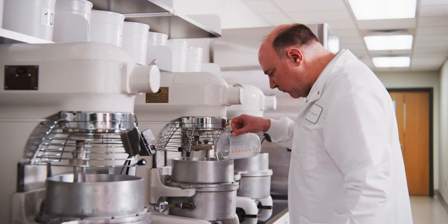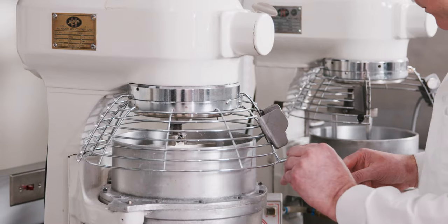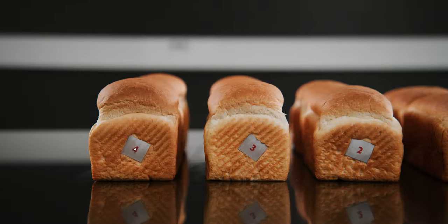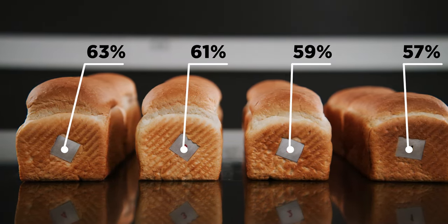The first thing to understand in dough development is water absorption, which is the percentage of water required to completely hydrate a flour and reach a definitive consistency without becoming too sticky to process. You can refer to farinograph results for certain flours; however, ideally a flour's absorption will range between 59 and 63 percent on a baker's percent.